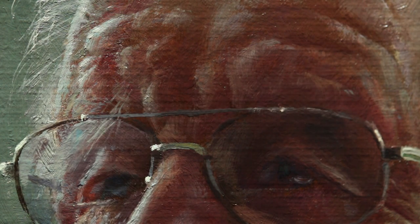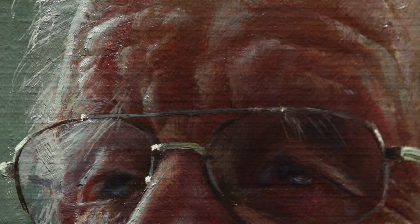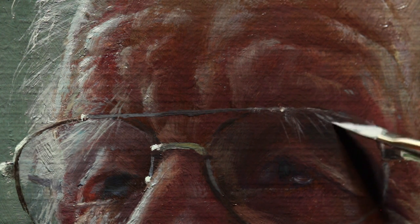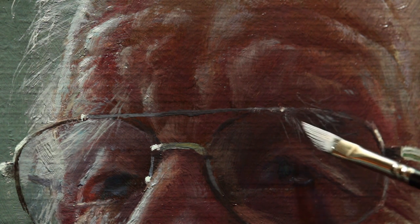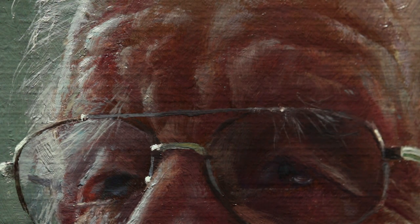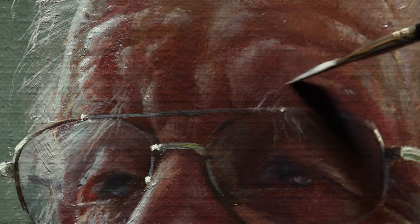These eyebrow hairs are laid in here with an ivory dagger — a fantastic brush for any hair detail. Now as you deposit paint with a brush, sometimes those bristles are going to separate and spread out a little bit, and your first marks are going to be much sharper than the subsequent marks. Always reload your brush — make two or three marks and then pick up some more paint on the end of those bristles, and that will mean you'll continuously get those sharp hair-like marks.